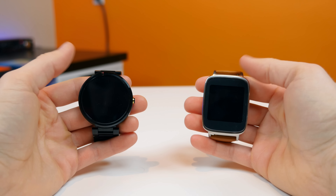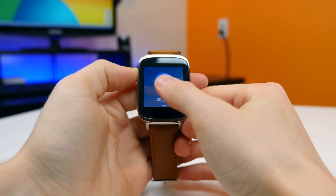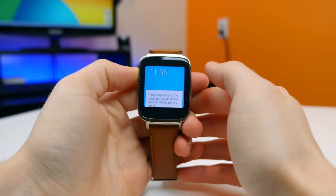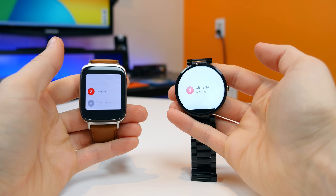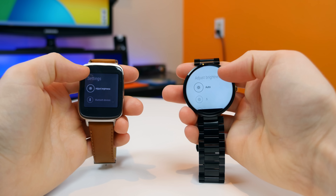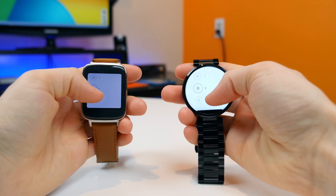Both watches run Android Wear and they both run it very well. The dual microphones on the Moto 360 seem to pick up voice commands better, but the Snapdragon 400 processor in the ZenWatch runs slightly smoother when swiping through cards compared to the Texas Instruments processor in the Moto 360. However, I received search results much faster on the Moto 360. The Moto 360 also has an ambient light sensor for auto screen dimming, which the ZenWatch lacks.